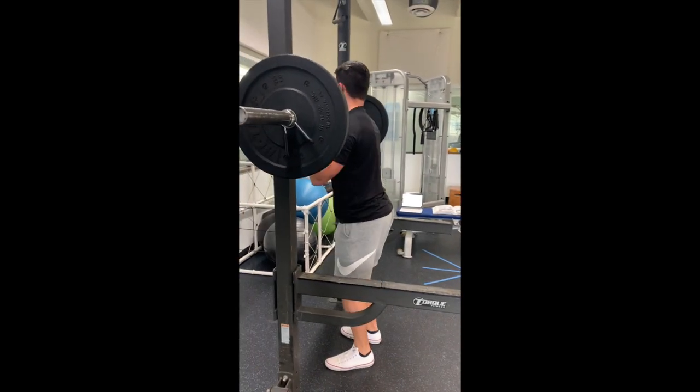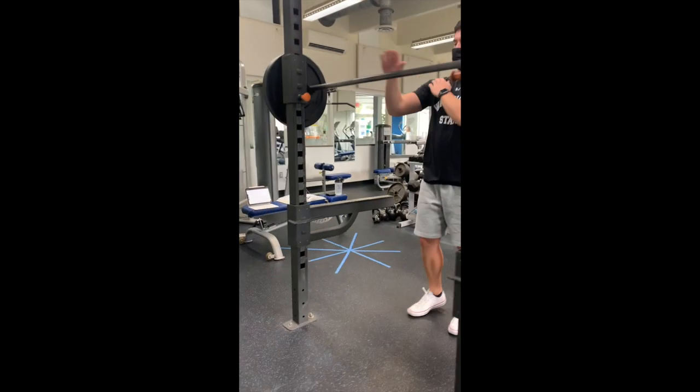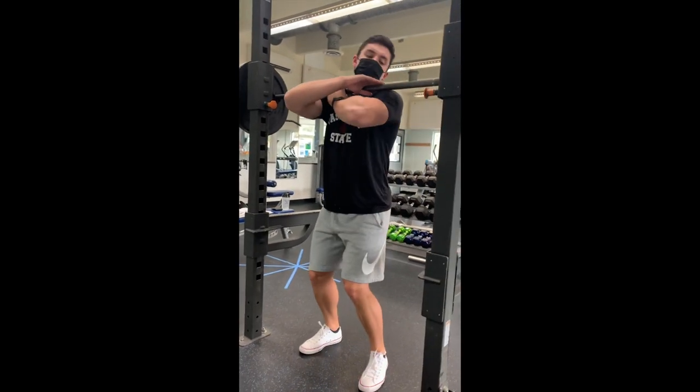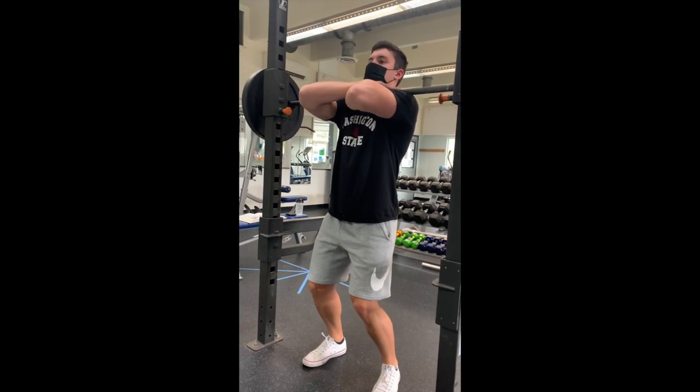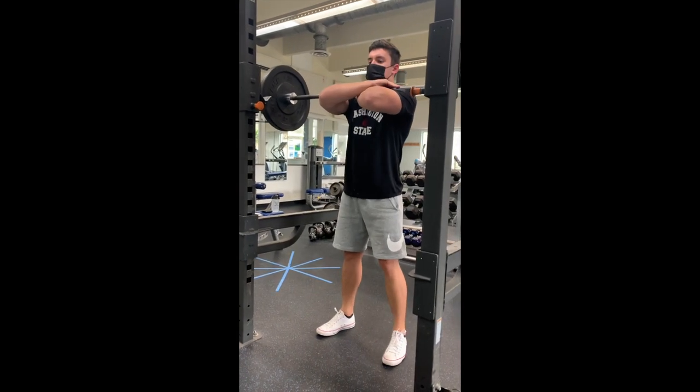The second grip is the crossed arm position. With this, flex the elbows and cross the arms in front of the chest. Move up to the bar to place it on top of the anterior deltoids. Use an open grip with the hands on top of the bar and the fingers holding it in place, and lift the elbows to position the arms parallel to the floor.